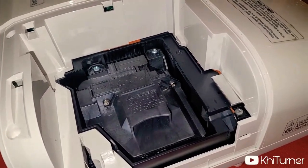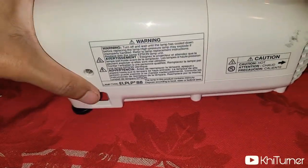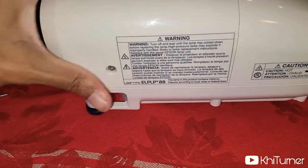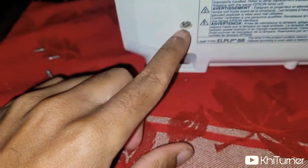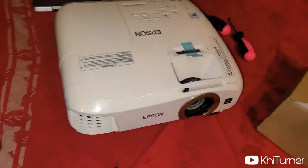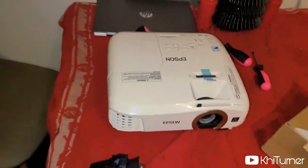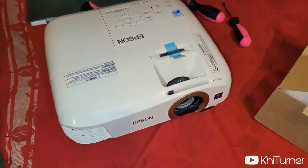And boom — slide the protective case back into place on the projector, screw this back in, and you're ready to go. That's how to switch a light bulb in your projector in a very short amount of time. Thank you all for watching.